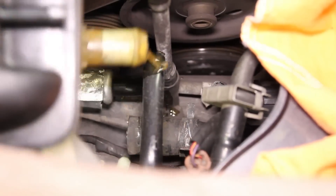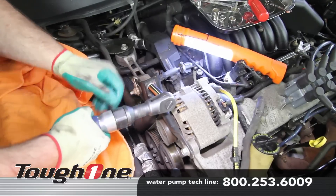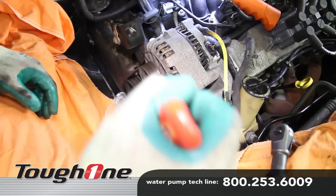Before starting your repair, you always want to be sure you're working with a cool engine. Before removing the drive belt, loosen the water pump pulley bolts. Remove the motor mount strut and drive belt.